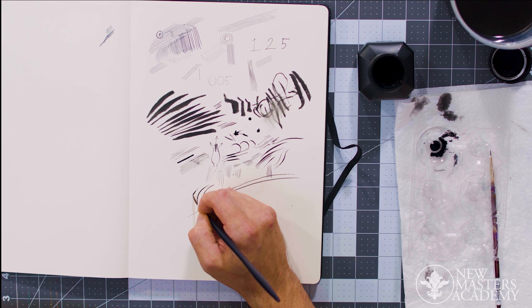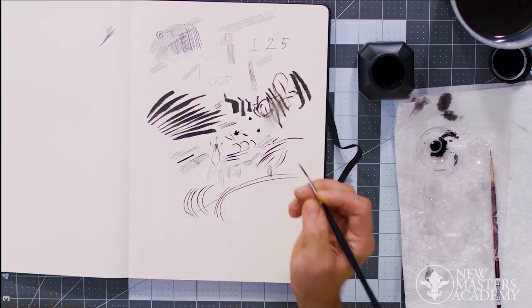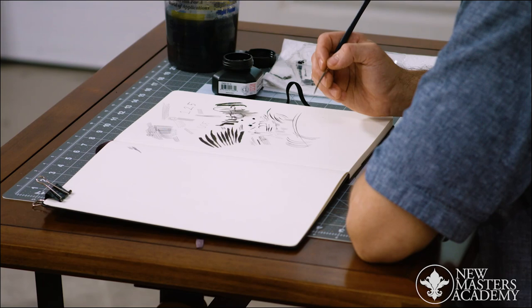That being said, you can really train your wrist to get comfortable with these physically unnatural movements. So when you're doing your first marks with your instruments, get to know what feels good. Do you need to turn the page? Do you need to turn it this way?